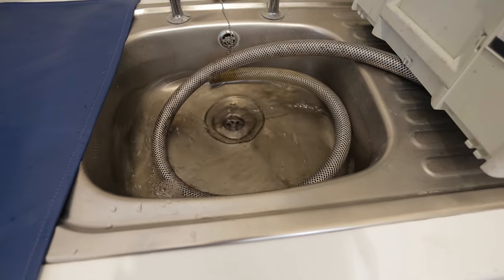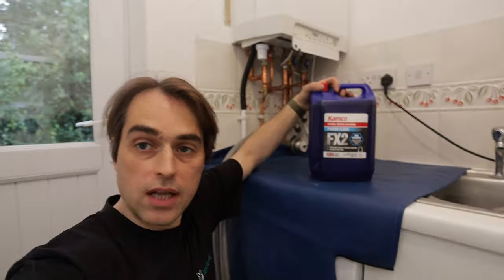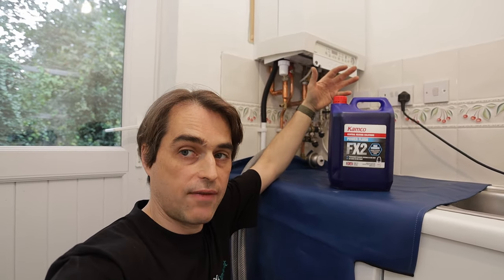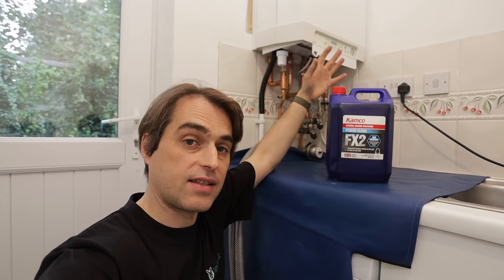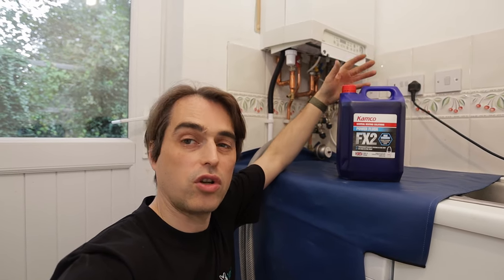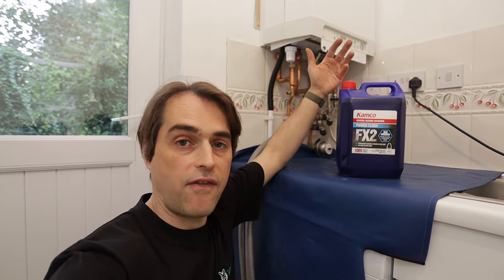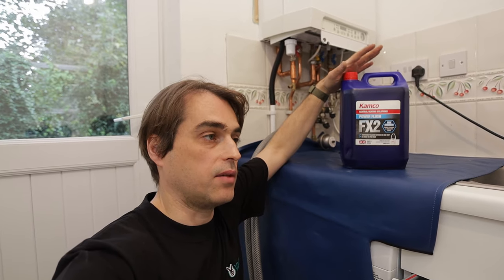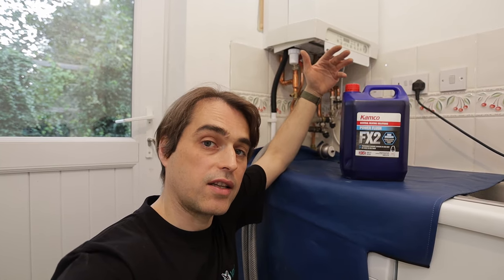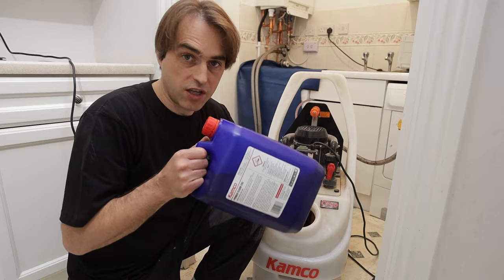Now that the water runs relatively clean it's time to put the valve to recirculate and add chemicals. I'm using a really strong cleaning chemical — FX2. You can only use it on boilers that do not have an aluminium heat exchanger. Intergas has aluminium on the gas side but copper on the water side so it's safe, but never use it on boilers like Worcester, Bosch, or Logic — you'll destroy the heat exchanger. Use X800 on dirty systems instead, or F5. FX2 is excellent but you have to be careful with it and it needs to be neutralized afterwards, with water tested for pH levels.